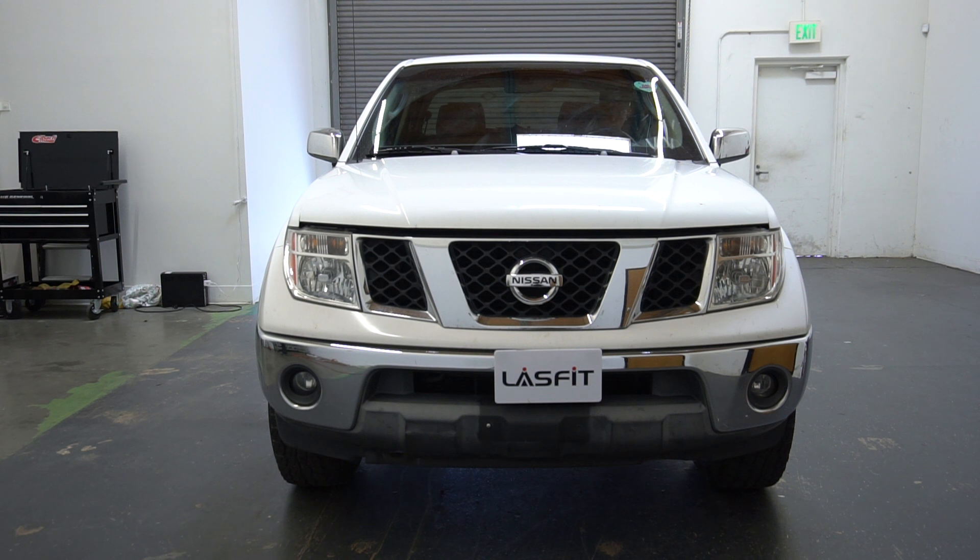We're working on a 2006 Nissan Frontier and we're going to be replacing the headlight bulb, which is going to be a 9007. It acts as both a low beam and high beam — it has both functions, the dual filament — and we're going to show you how to replace them.